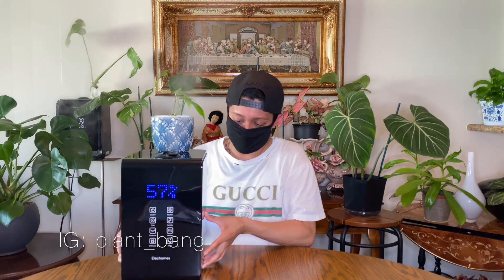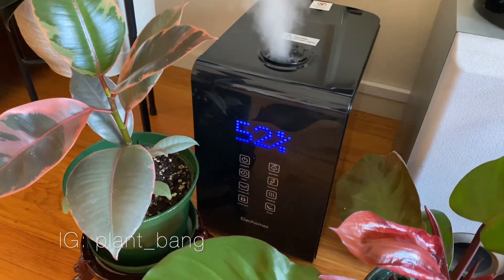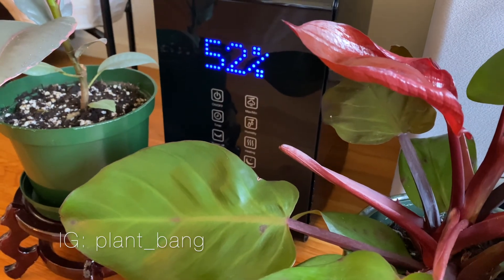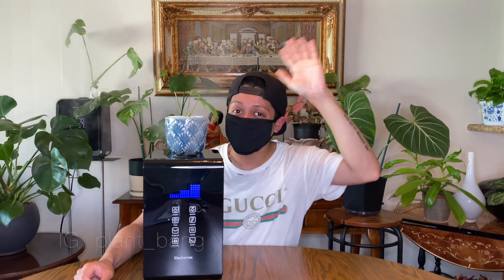That's it — this is my new favorite toy, thank you best friend! I hope you guys enjoyed this unboxing video and I hope it was informative. I hope you invest in a humidifier — believe me, your plants are going to love it and you won't regret it. Thank you guys for watching, be sure to like and subscribe, and I will see you guys next time. Bye!